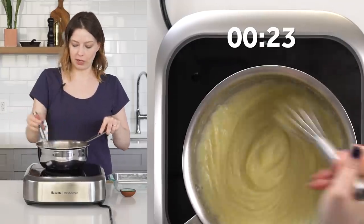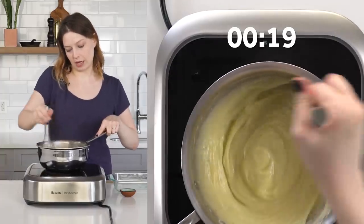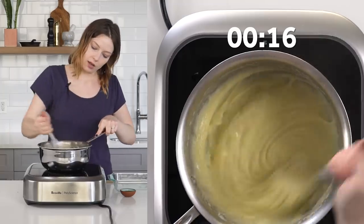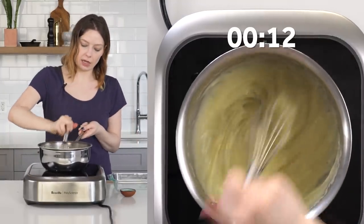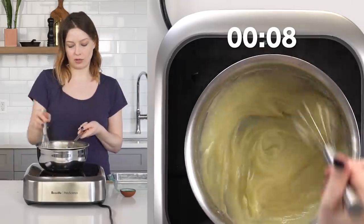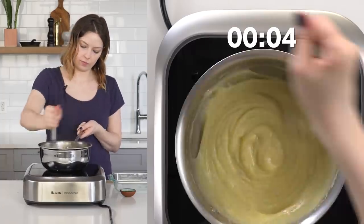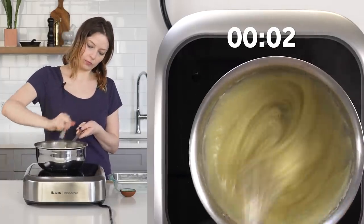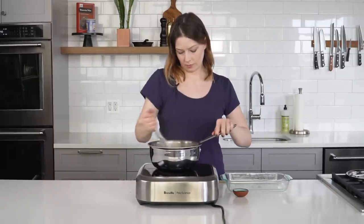Now it's gotten smooth and creamy — just going to keep whisking until the time runs up. This isn't about going vigorously or hard; it's just about making sure the custard is not in constant contact with the pot. There we go.